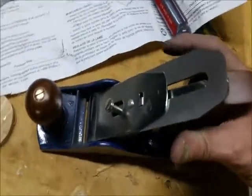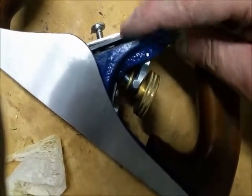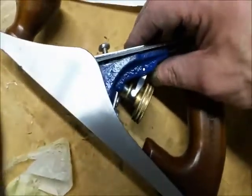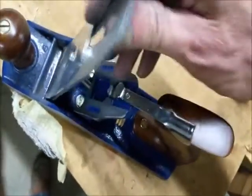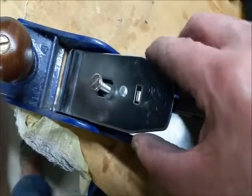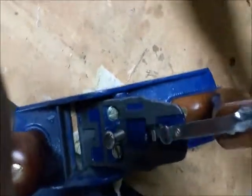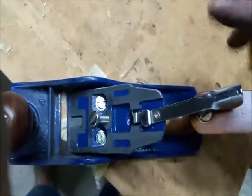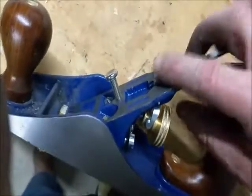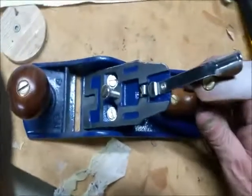I was going to try to take a shaving and noticed from the side that with the cap on there was a gap between the blade and the frog. Usually when you see that you haven't put the plane back together well or haven't engaged the side-to-side adjustment lever in the hole. But with this one seated like it's supposed to be, it's still not sitting against the frog — because the top of the side-to-side adjuster hits the underside of the chip breaker, so it's not letting the blade seat against the frog. I've got to figure out how to bring that part down so the blade will seat properly.